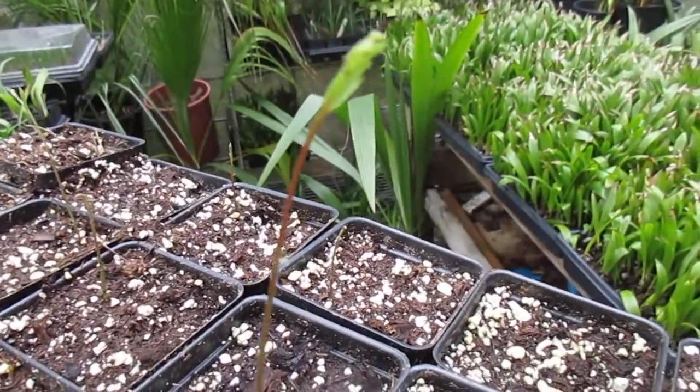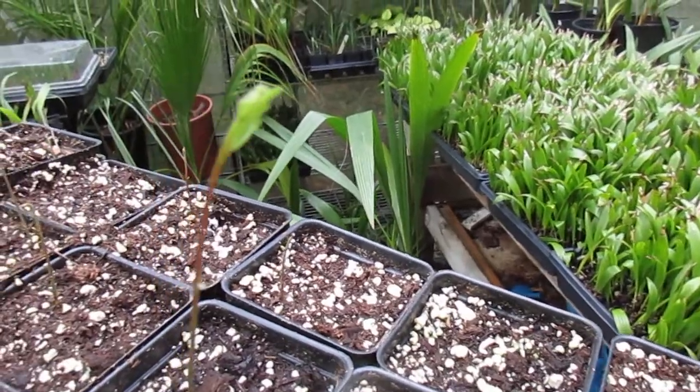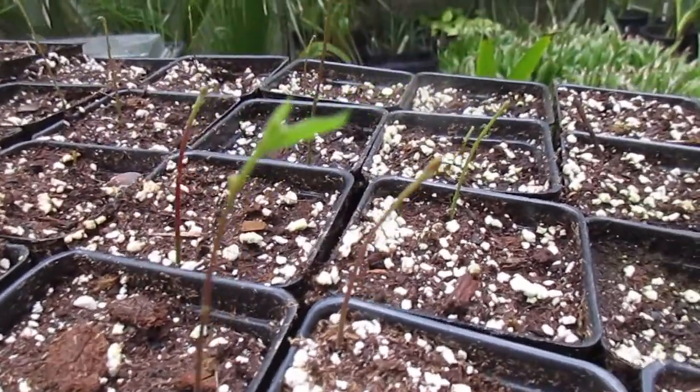Once the roots fill up these pots, I will transplant them to a little bit bigger pots. I'll also plant a couple of these seedlings in the ground this year — they are fully hardy in this area. We grow canyon live oak and we also grow southern live oaks here on Salt Spring Island.